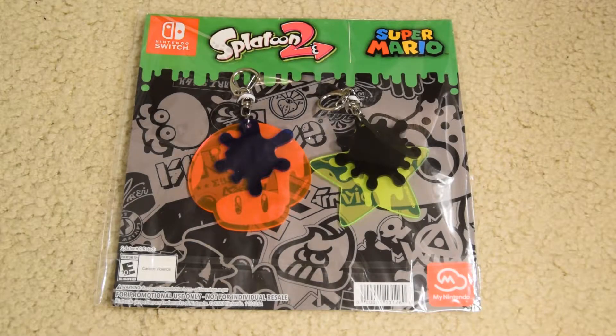Alrighty guys, this is me the Almighty Deed, Eric from YouTube, and we're checking out the Splatoon 2 Splatfest Super Mario keychain things. I believe they're keychains, but when you actually see the size comparison, even of the last lanyard that I just showed you, check how big this is.